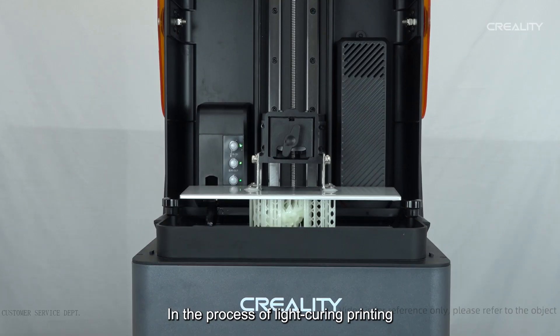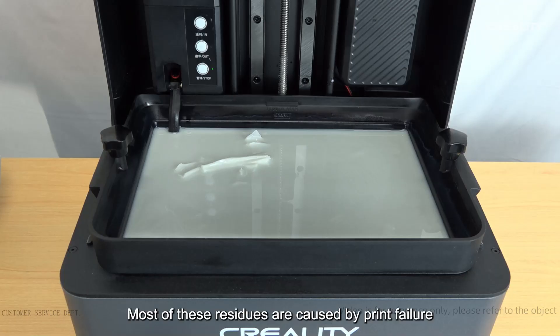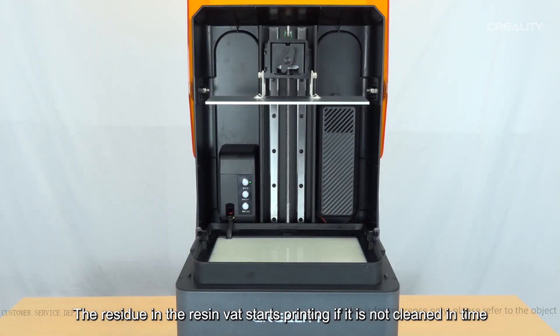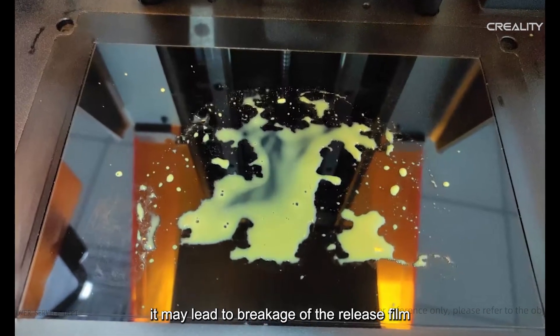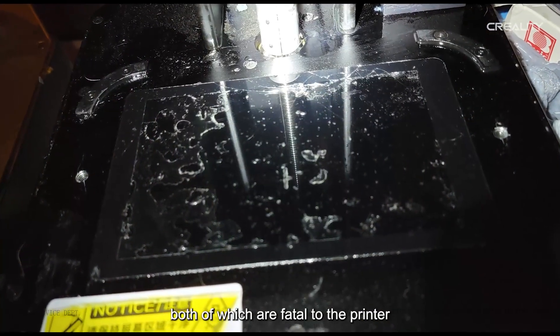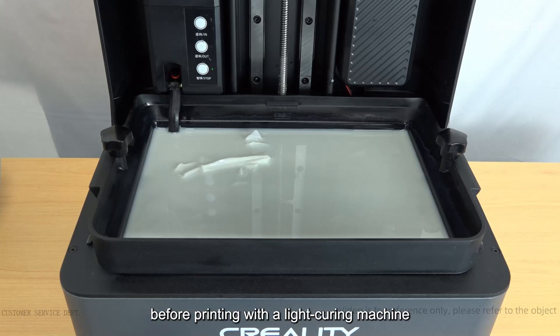In the process of light curing printing, some residue will inevitably appear in the vat. Most of these residues are caused by print failure, support fall-off, or excess curing. If not cleaned in time, this can lightly lead to breakage of the release film causing resin leakage, or heavily crush the printing screen — both of which are fatal to the printer.